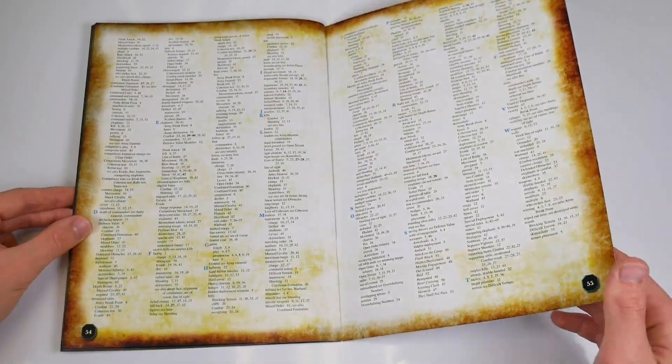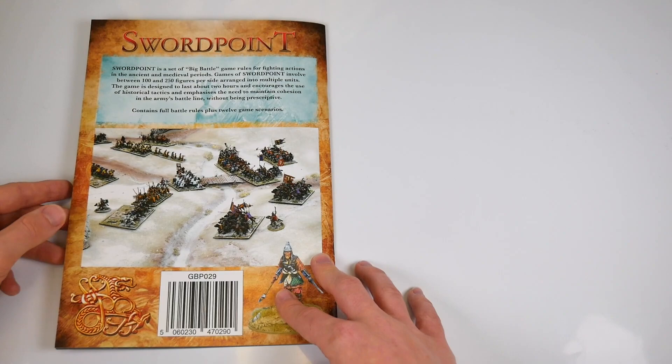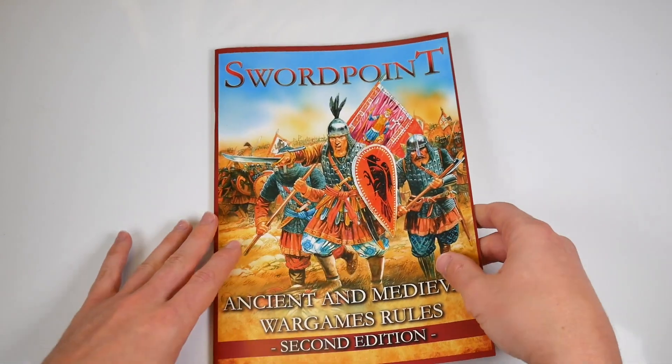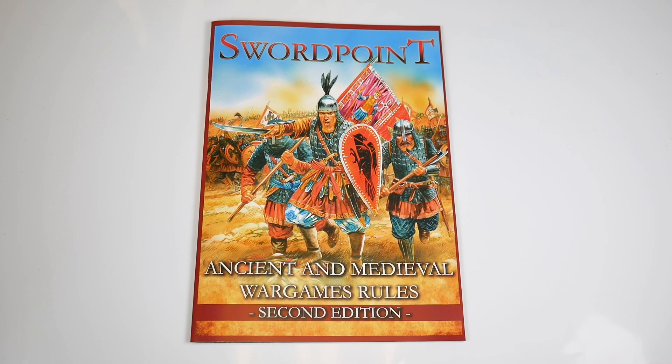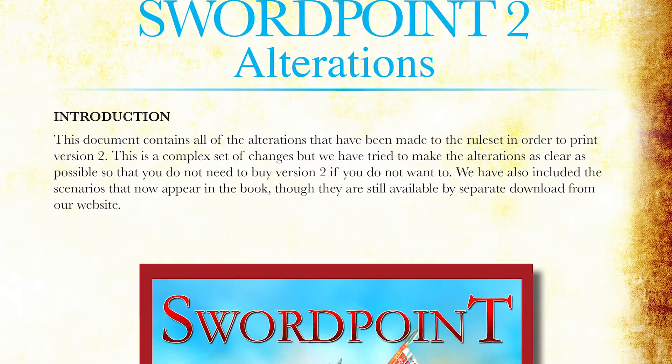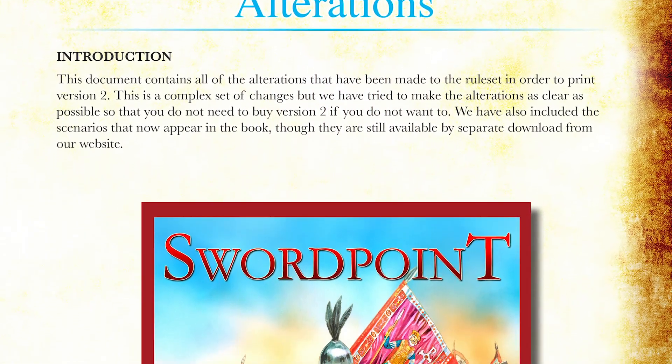And that's it — a great update to an already popular set of rules, which improve layout and add extra clarity in its writing. If you're not sold on the printed version, you can even take a look at the free PDF that covers all the changes between this and the first edition.